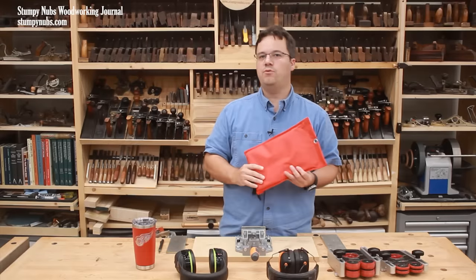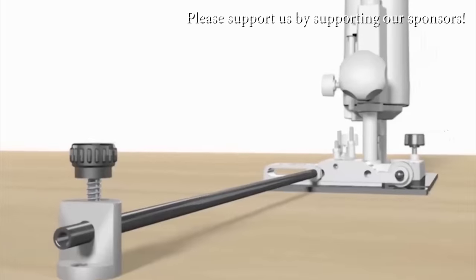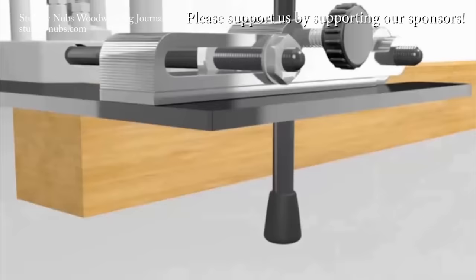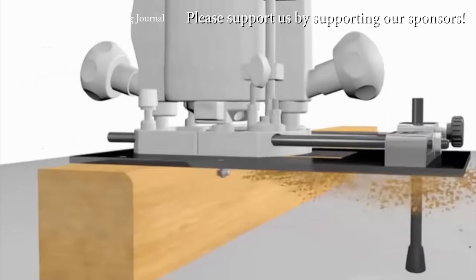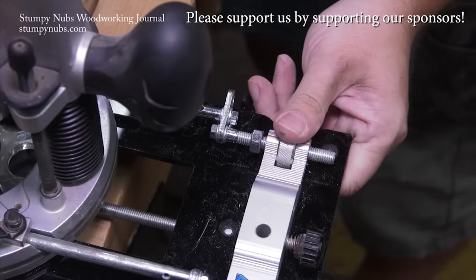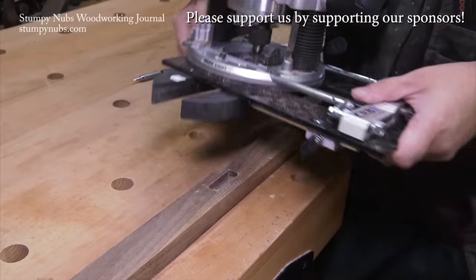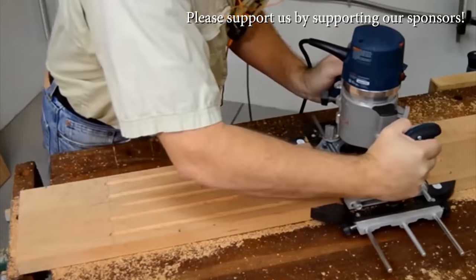Well that's it for this episode of Cool Tools, but before you go, I have a cool tool bonus for you. This is the CRB7 Router Jig System from Empower Tools and it does just about everything with amazing accuracy due to its clever micro adjuster. It's just one of the many product innovations from this small family owned company. You got to check them out at the link in the notes below this video.